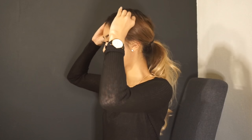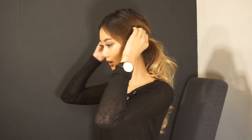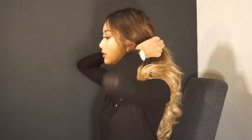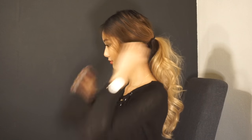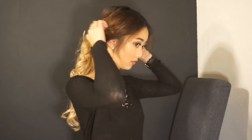Now you have your ponytail and you start perfecting it. Grab pieces of hair to give it lift again, pull pieces away from your face, and make sure it's still covering your ear. Try to adjust it as much as you want and just tuck it until you have the result that you want.